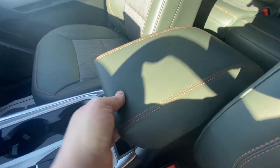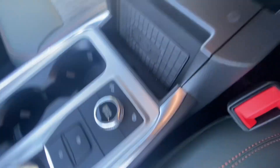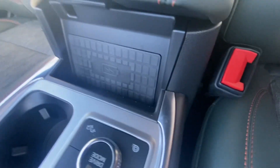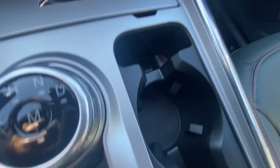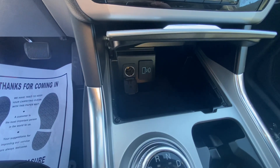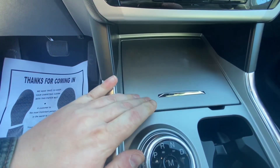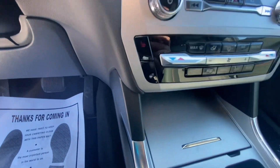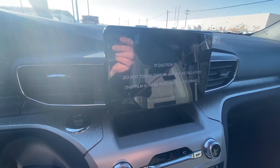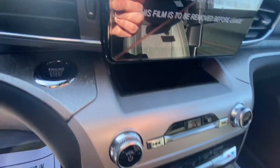You do get your center console here with a 12-volt outlet — it's pretty deep, as Ford is known for having very deep center consoles. There's wireless charging, a couple of cup holders, and a little phone storage. Press this and it opens up — you get a USB, USB-C, and a 12-volt outlet in there as well. There are your heated seat and heated steering wheel controls.